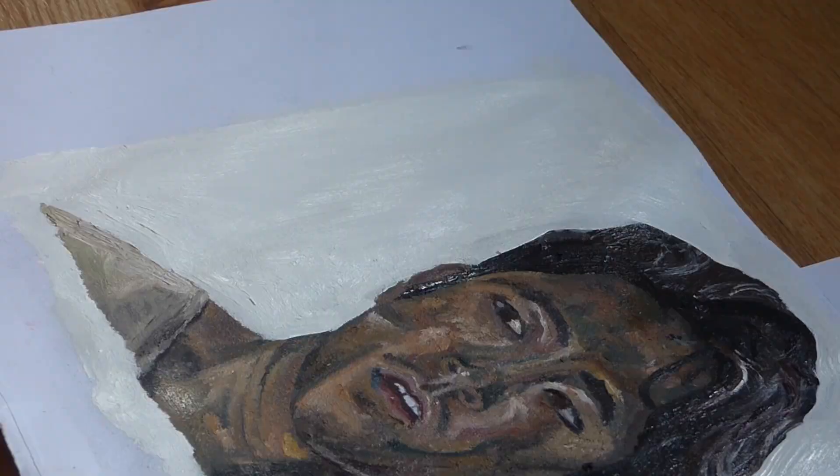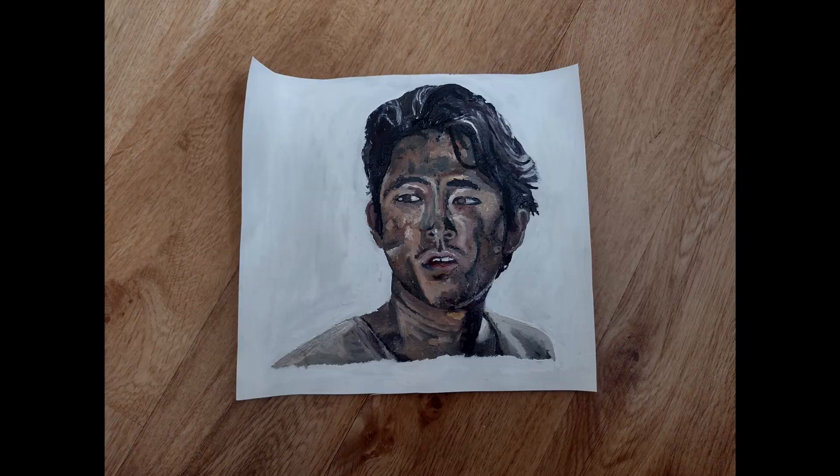Finally I'm just touching up the outside with white paint and the hair, and then it's done.